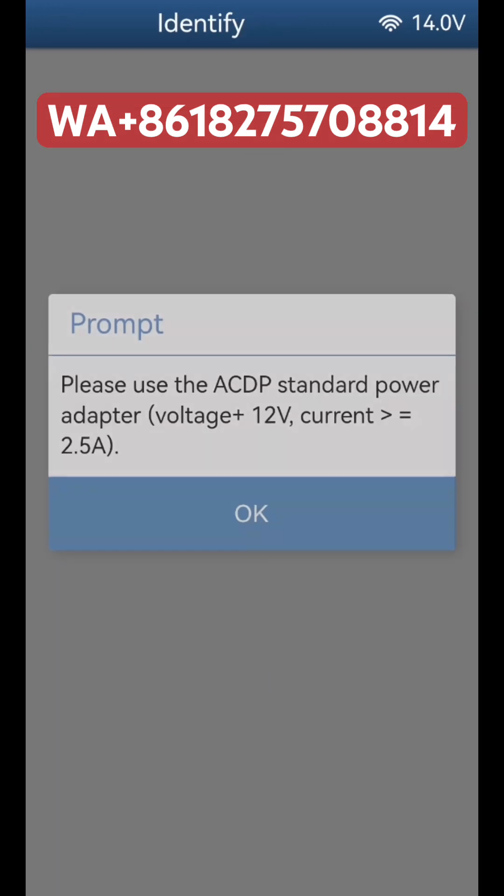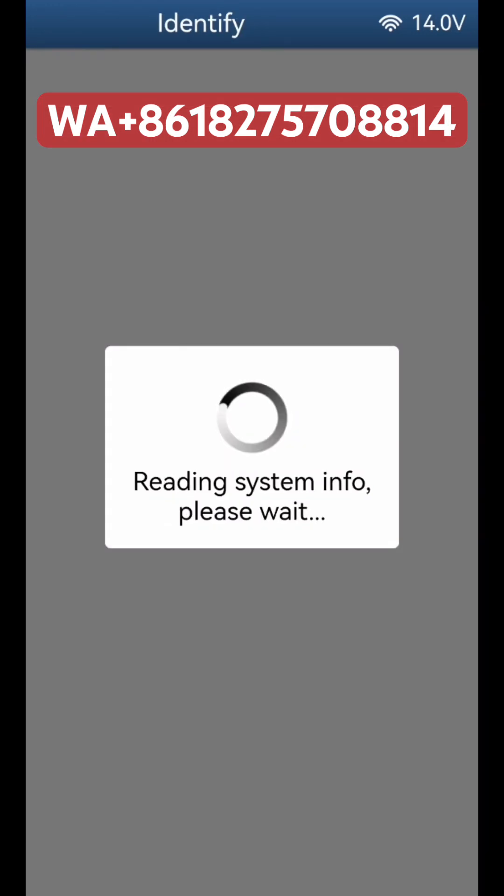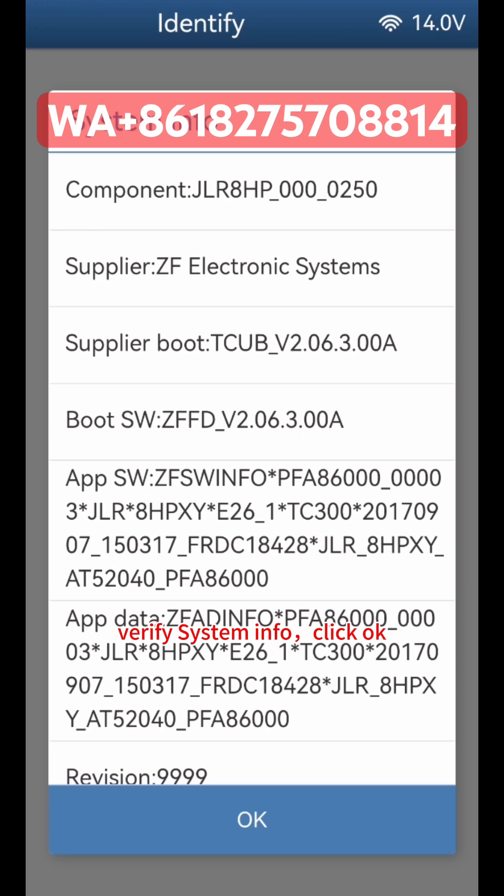Click Identify, then click OK. Click Continue. Verify the System Info displayed on screen, then click OK to confirm.